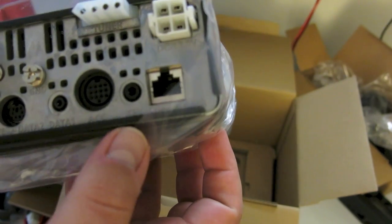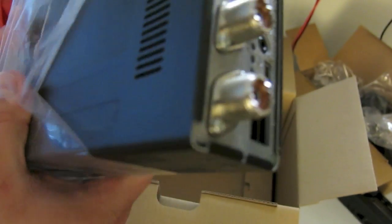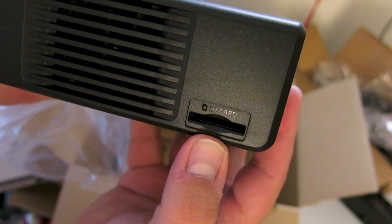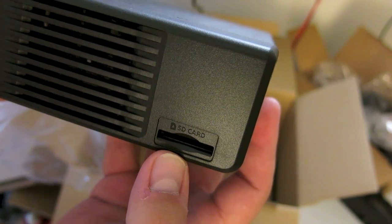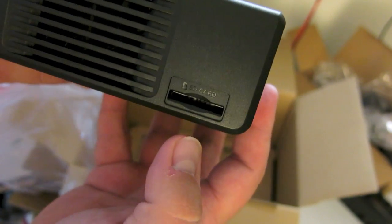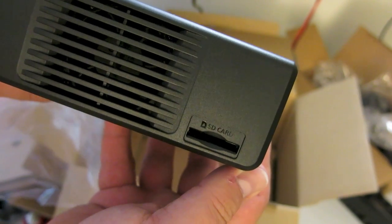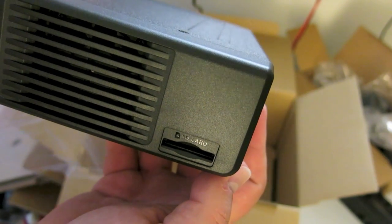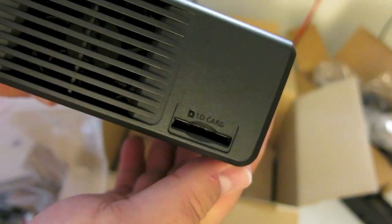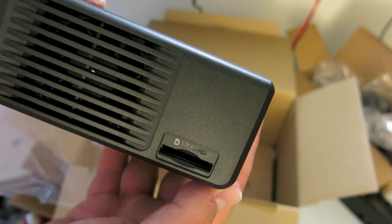The most interesting thing is on the front: an SD card slot. This is important because it's useful with all the D-Star functionality. This radio is basically a mobile version of similar functionality to the ID51 — with the same approach to D-Star menus, preloaded repeaters, and preloaded reflector commands. It can also be hooked up to a GPS to find D-Star repeaters near you. I look forward to getting it hooked up and playing with it, and I will do an in-depth review in the near future. Thanks for watching.